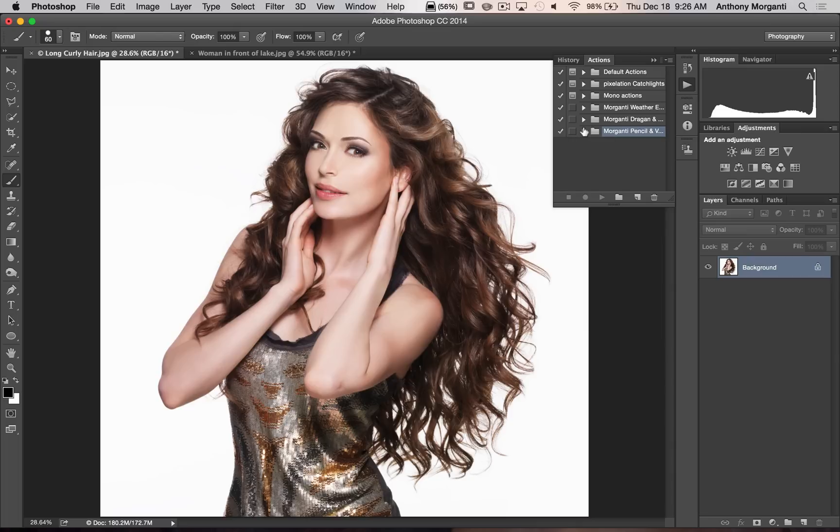Now I'm going to show you the effect. We're going to open the folder — there are two actions: the pencil effect and the vintage look. I'm going to run the pencil effect on this image that I downloaded from Dollar Photo Club — I use them for all my stock images. So highlight it and simply hit play.